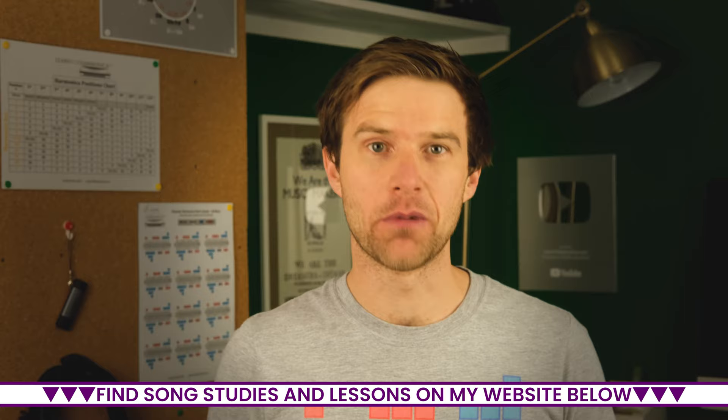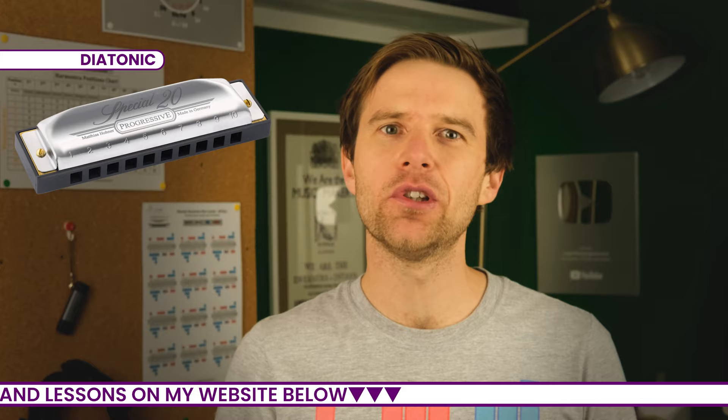One of them is the diatonic harmonica. This is generally used for blues as well as pop, rock, folk, and country music.